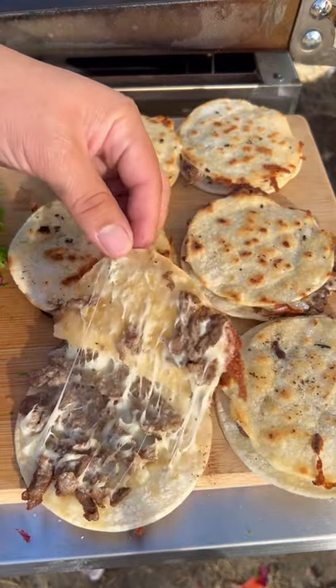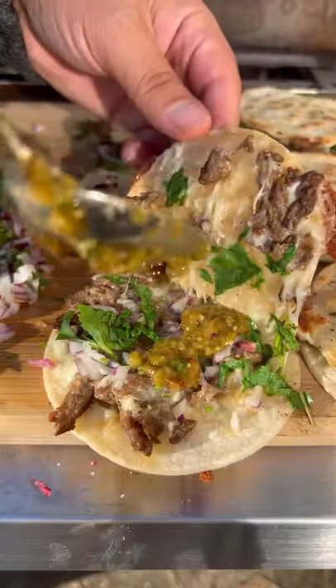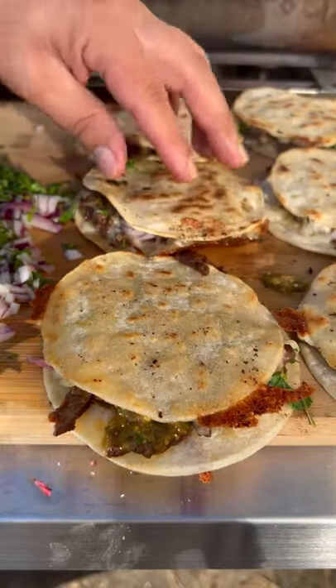Red onion and cilantro to garnish, and some of that salsa we made. This came out absolutely fantastic — go ahead and give it a go. Check out Next Grill, link in my bio.